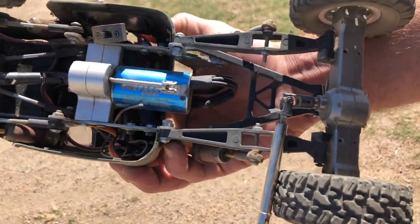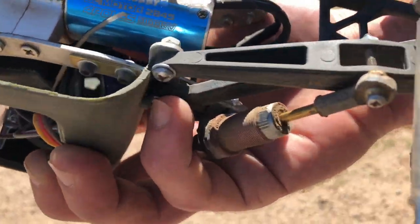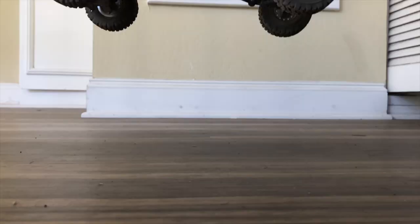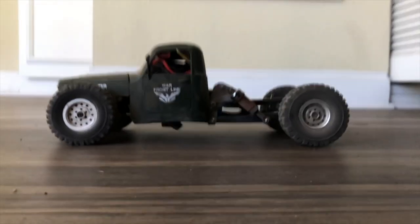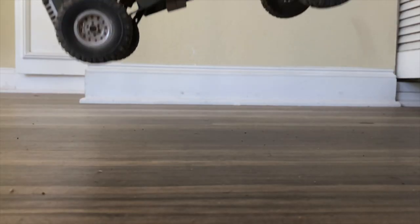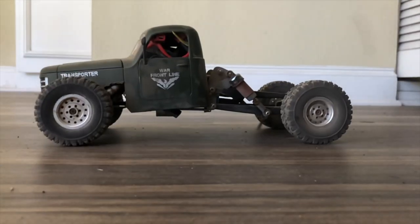Our shaft broke, big surprise there. This is dropping it level, this is dropping it back end first, and this is dropping it front end first.